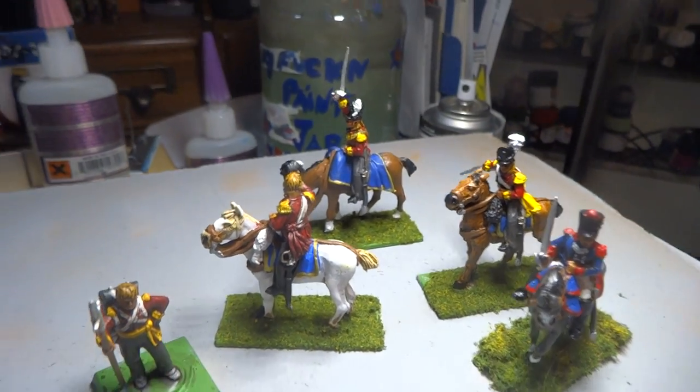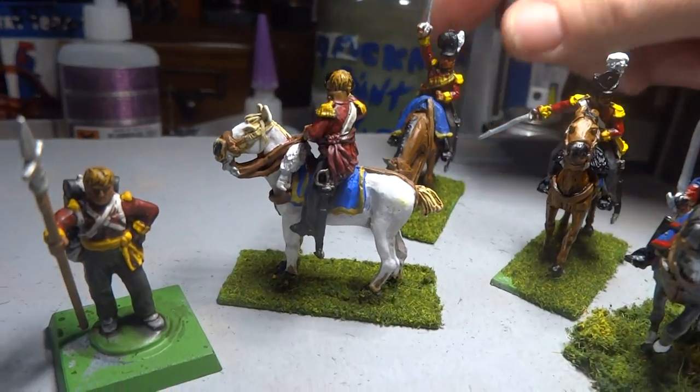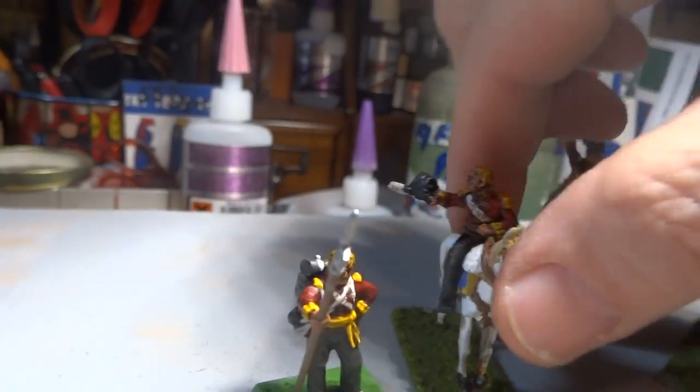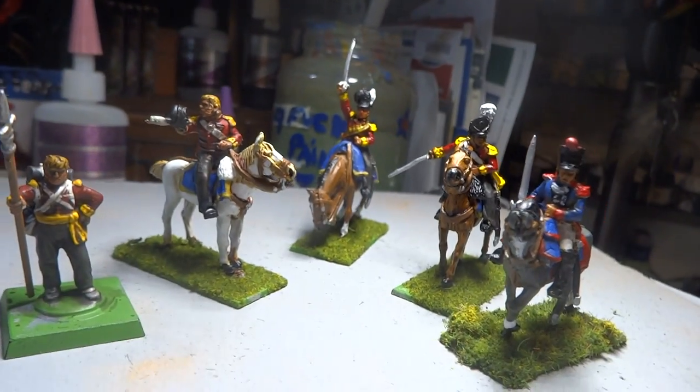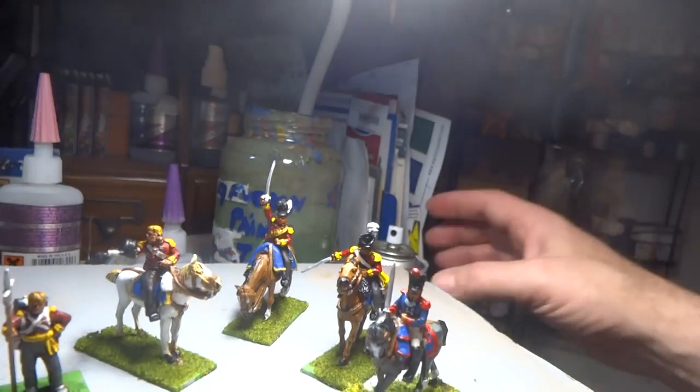I guess it's either way, guys — whether you want to do the shading with the Citadel miniatures or you want to use the quick shade stuff. Because the way I'm looking at it right now, there's a lot of work to them with the shading and stuff, but the dull coat really works. That's going to keep your paint from chipping off your figures.